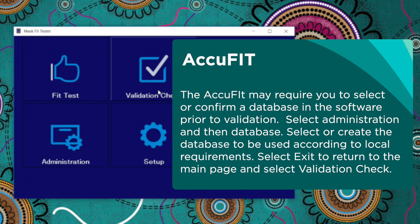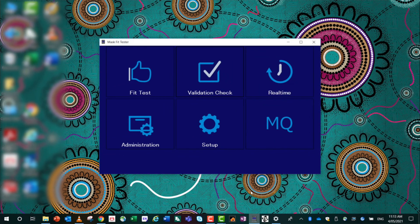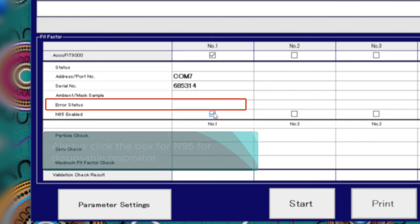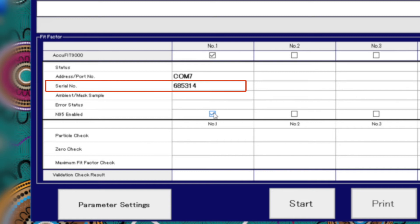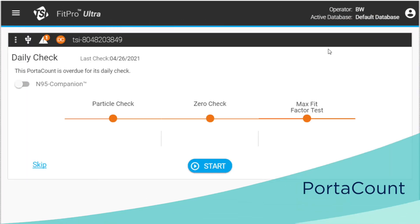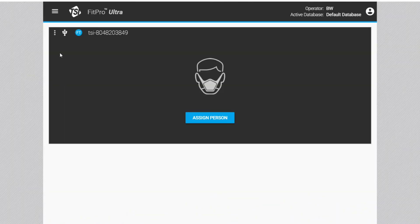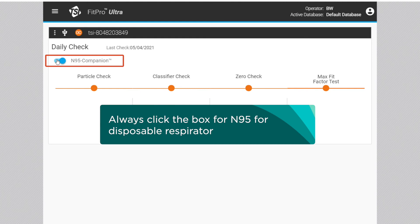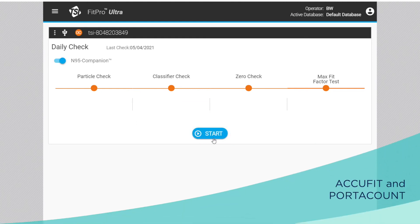The AccuFit may require you to select or confirm a database in the software prior to validation. Select administration and then database. Select or create the database to be used according to local requirements. Select exit to return to the main page and select validation check. Alternatively, if the database has been preset, simply select validation check. Click on the N95 enabled box. The serial number of the fit tester device can also be seen above the N95 enabled box. Follow the prompts on the screen to complete. The daily check will appear automatically if it has been more than 24 hours since the last calibration. If this prompt does not appear, select the daily check from the main menu. Always click the N95 box when disposable respirators are being fit tested. Follow the prompts on the screen to complete the calibration checks.